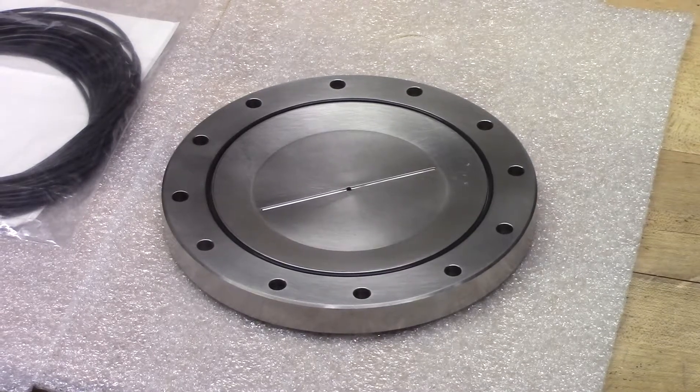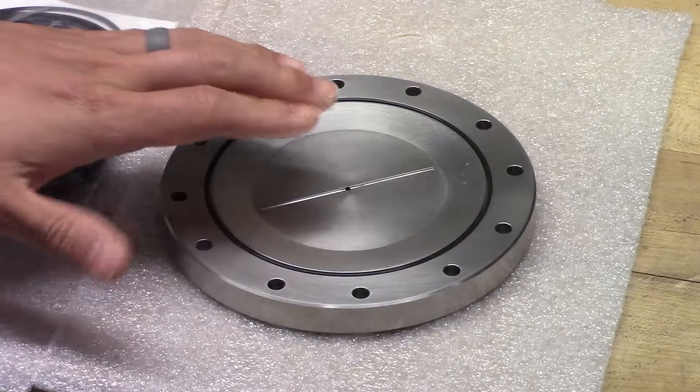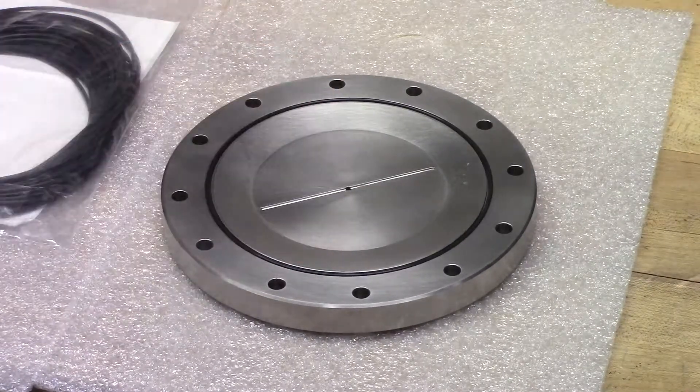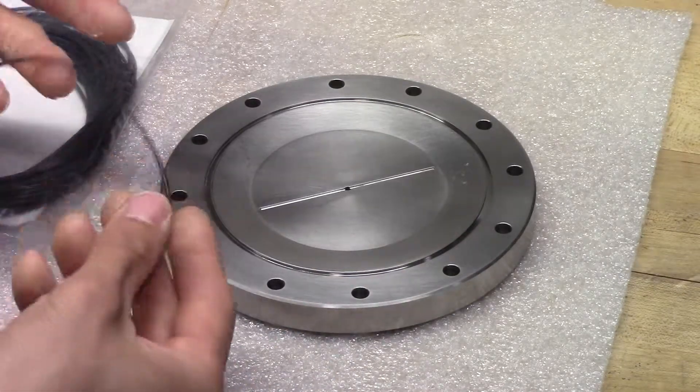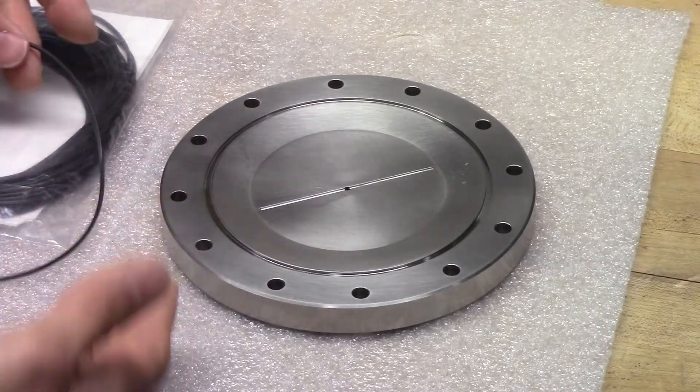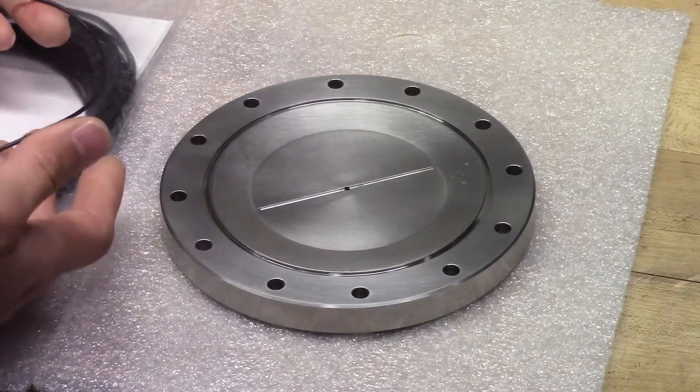Today we will be demonstrating installing an o-ring in one of our GS series reference caps. When you are installing the o-ring, you want to make sure the o-ring is laying flat from the packaging. If it is not, allow it some time to relax.